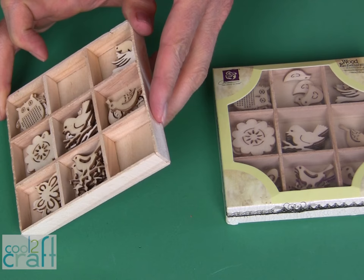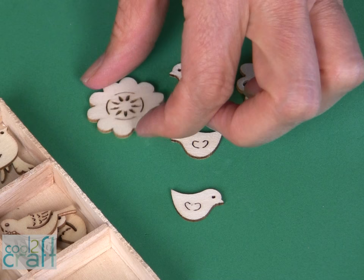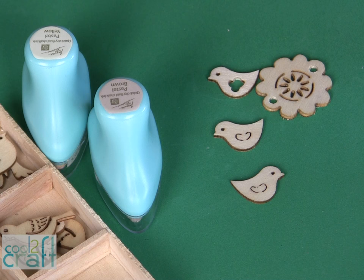They come in this little wooden box, so you could use this for your actual craft project, but I took a look at these and I thought: earrings. The first thing that you need to do to transform these pieces into earrings is to punch them. I'm using my heavy duty punch and just punch right through.